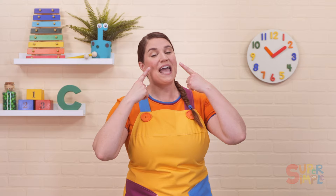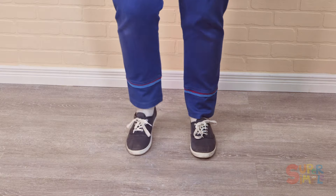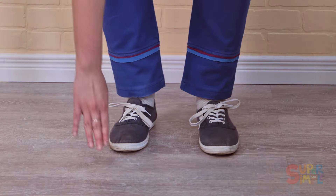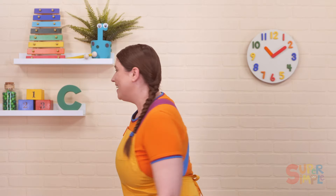If you're happy and you know it, nod your head. If you're happy and you know it, nod your head. If you're happy and you know it, and you really want to show it, if you're happy and you know it, nod your head. Play guitar. Shake your legs. Reach up high. Touch the ground. Spin around. Whoo!